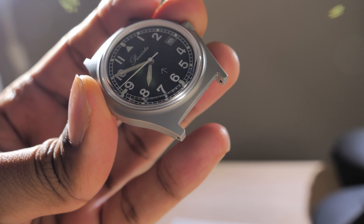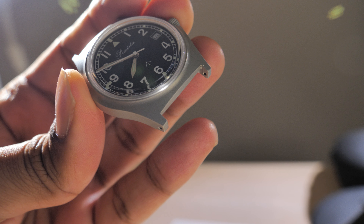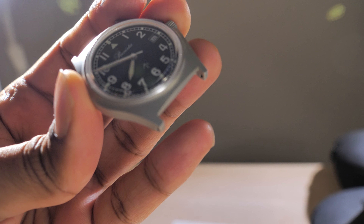I also want to mention it has drill locks, which is amazing for easy strap changes. I think most watches should come with drill locks because it just makes life so much easier.